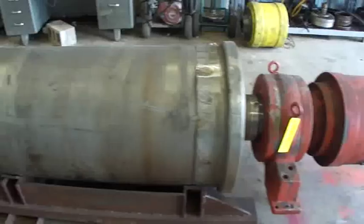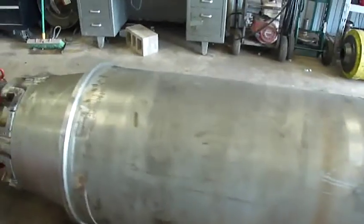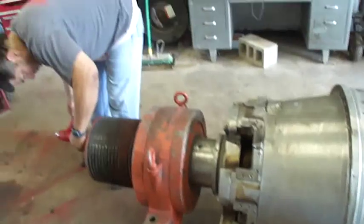Rotating Equipment Repair, located in Houston, Texas. In this video we show a conveyor removal requested by a local customer for a repair quote.